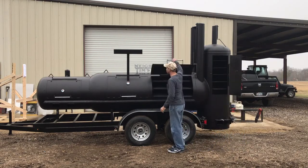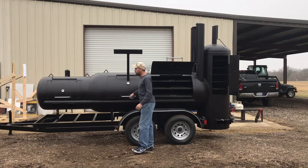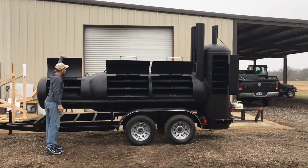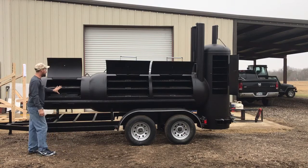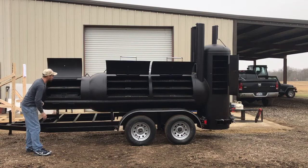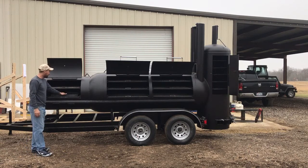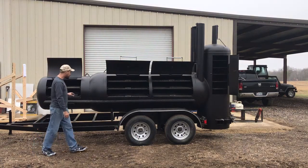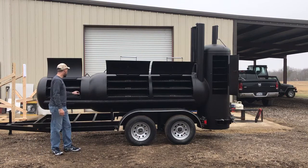These are counterweighted doors — very easy to open. Basically up here is an independent charcoal grill. There are two vents down here that you can twist open and shut. This charcoal pan right here goes down in the bottom — dump your bed of charcoal in there, slide these racks in and out, and you can use it as an independent grill.